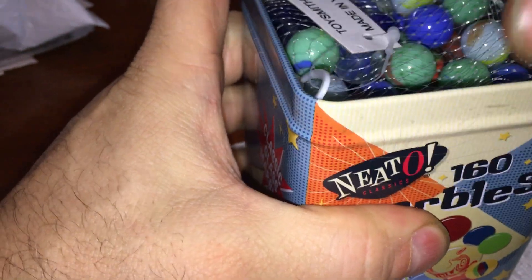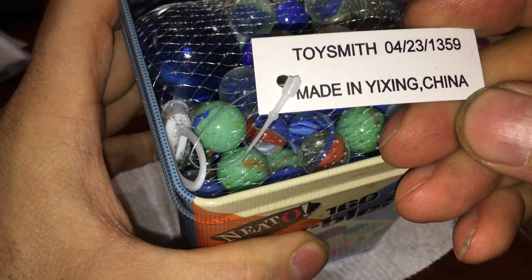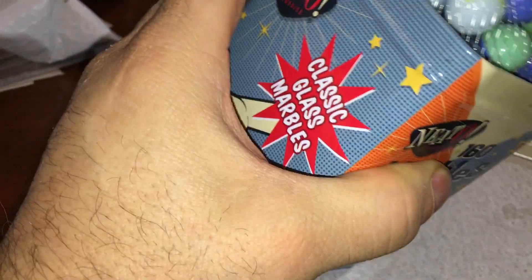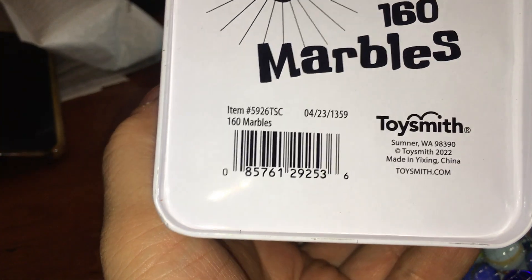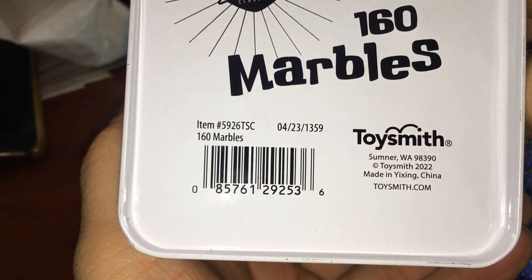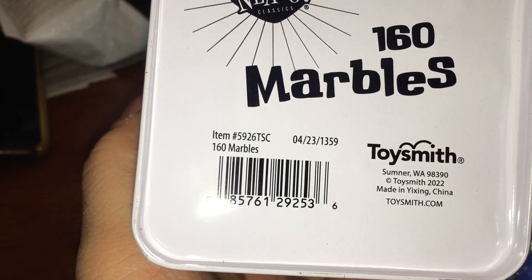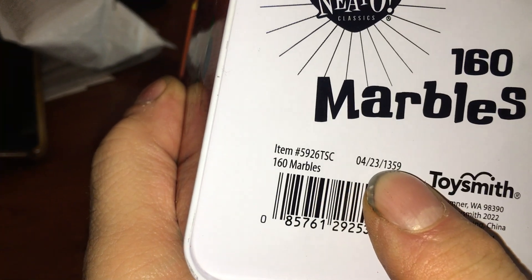Ooh, they're bad — made in... okay, so I guess these aren't made in America. Is that Chinese writing here?